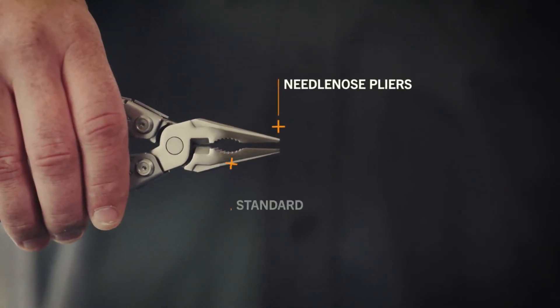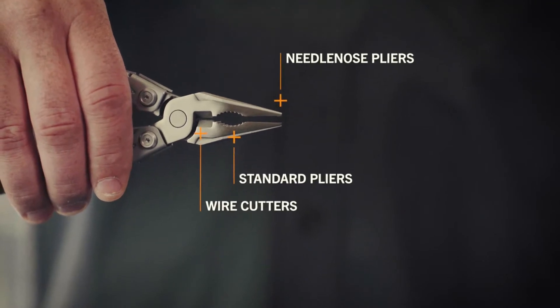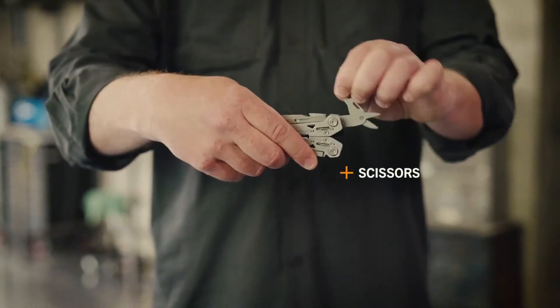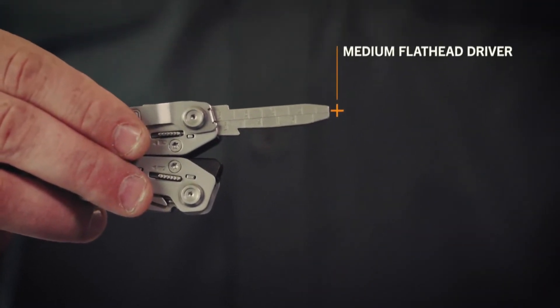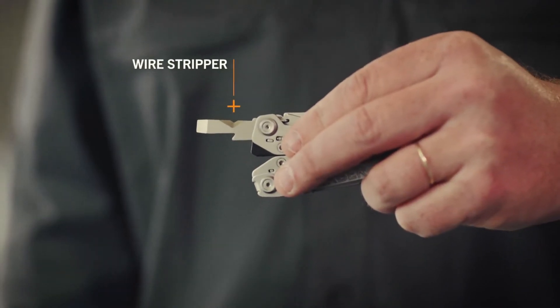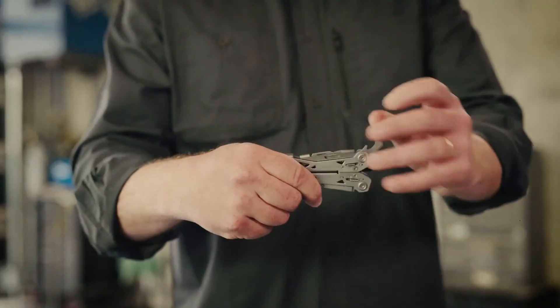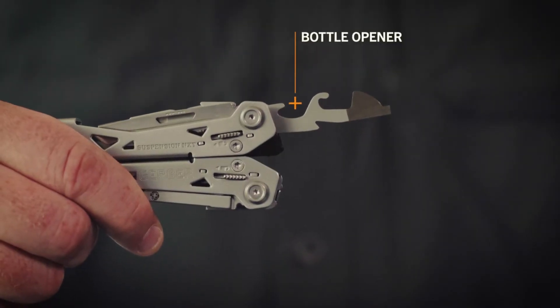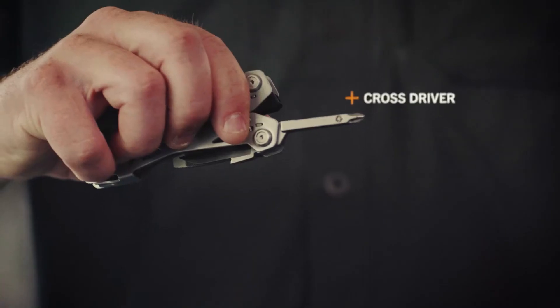Tools include needle nose pliers, standard coarse tooth pliers, wire cutters, scissors, medium flathead driver, ruler, file, wire stripper, large flathead driver, awl, bottle opener, can opener, small flathead driver, and cross driver.